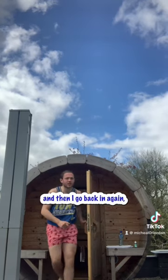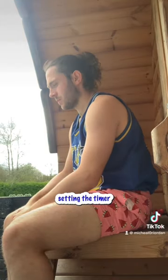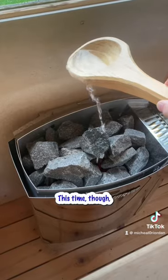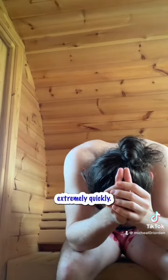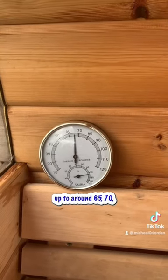I pop out for about a minute and then go back in, again setting the timer for 10 minutes. This time I get this bucket of water and this spoon and pour a bit of water over the rocks. This makes it heat up extremely quickly — it's shot up to around 65-70.